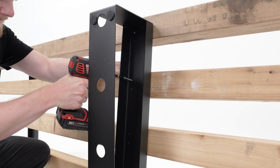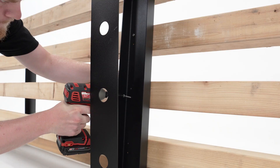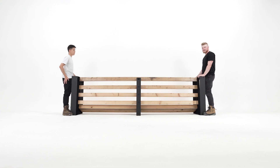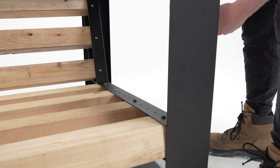Up to this point, only one screw is needed to fasten the lumber to each bracket, but as you can see we are using two screws for each piece of lumber on the bottom of this middle bracket. Apply caps.